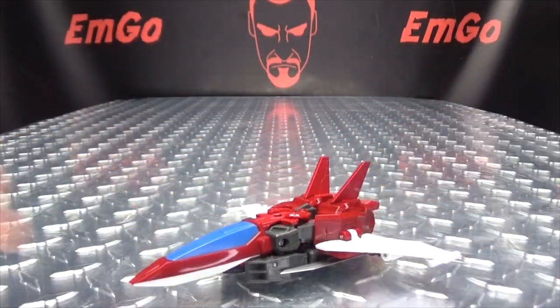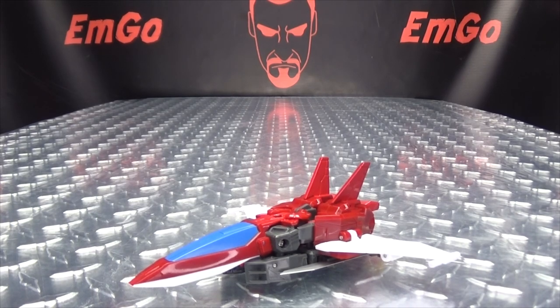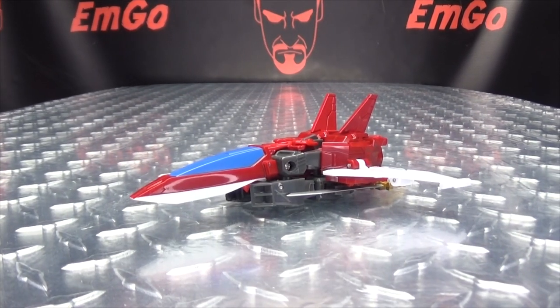And there you have Blue Jet in his alt mode.